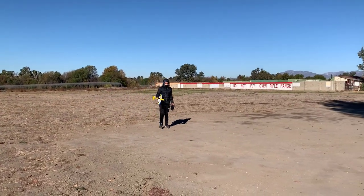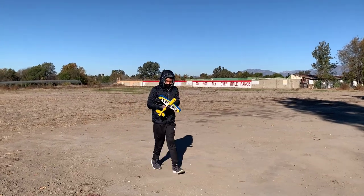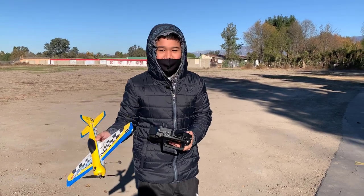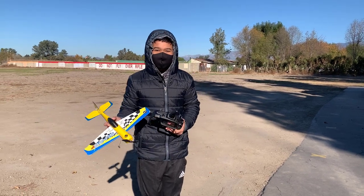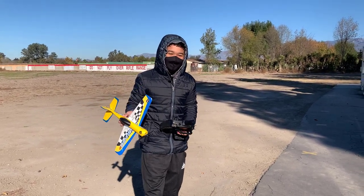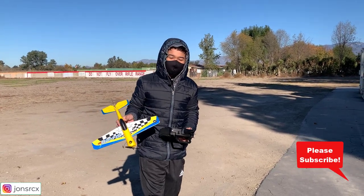I'm going to end this flight here because I have about a minute on my timer. That was my second flight on the Sukhoi. I was able to do even more 3D maneuvers, and I did end up crashing there. Thanks for tuning into John's RC. If you're new to my channel, feel free to like, comment, and subscribe.